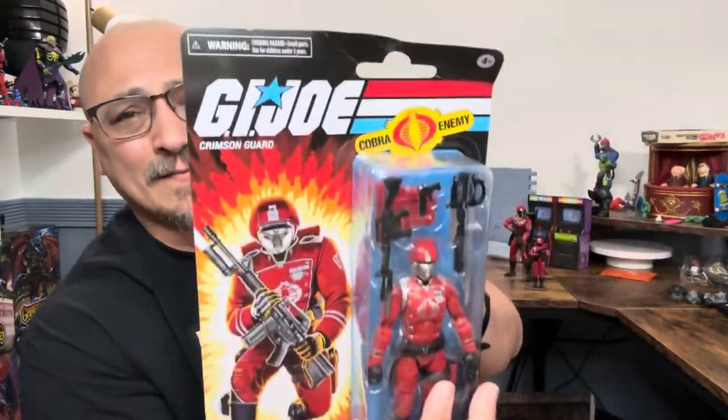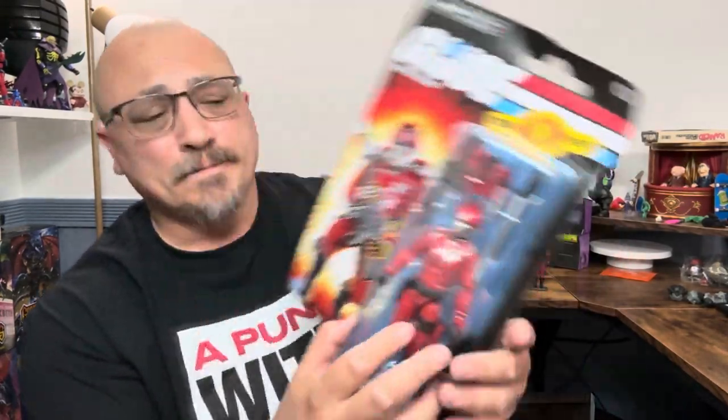If you're a mint-on-card collector there's no worries, this thing will be just as good as new. I don't understand why you wouldn't open your toys because toys are fun, but if you are an in-box collector, good luck. Anyway, this finally came — this is the second of the Crimson Guard in the six-inch scale that we are finally getting.